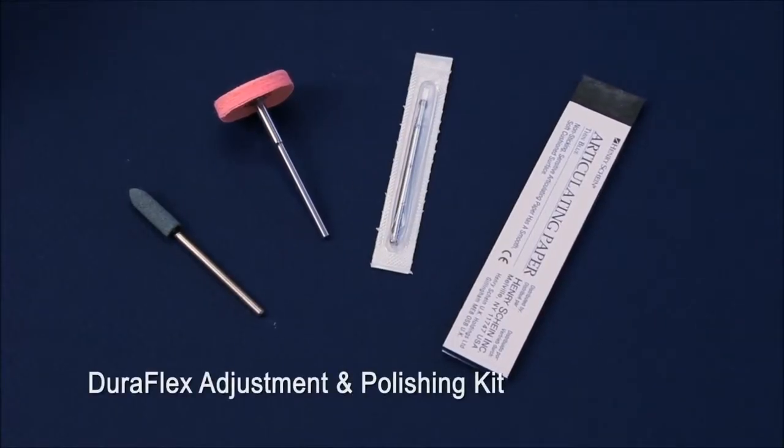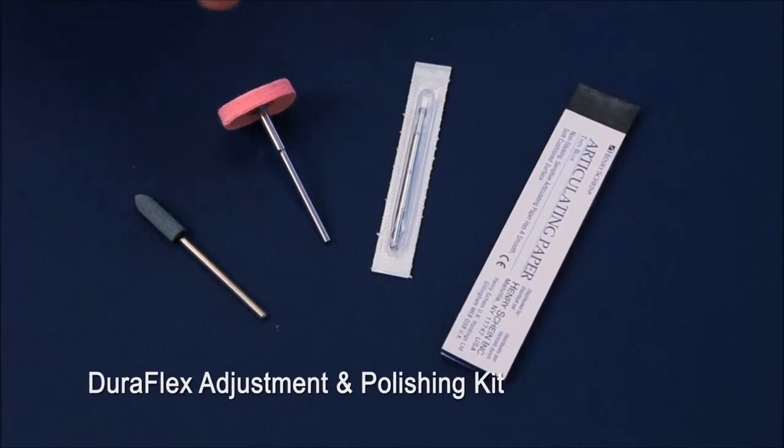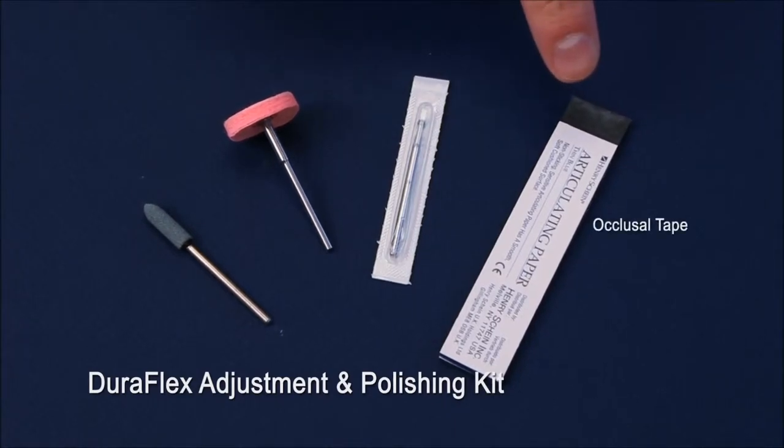Here is the adjustment and polishing kit for DuraFlex. We have a green adjustment stone, a pink wheel embedded with polish, a number 8 burr, and occlusal tape for occlusal adjustments.